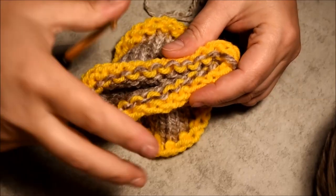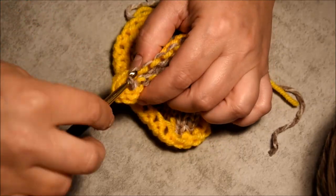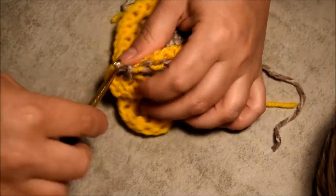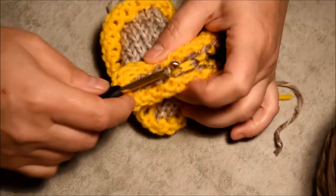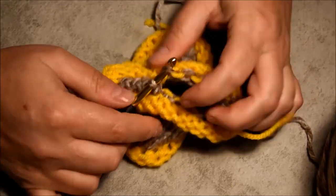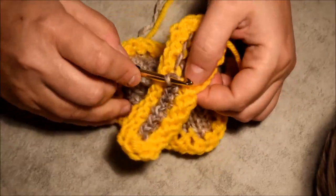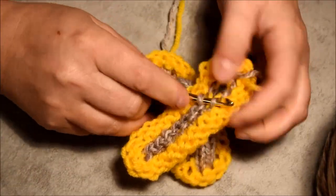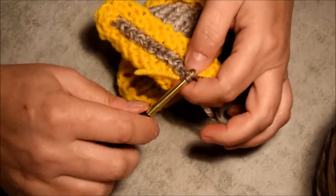Now it's time to close the tube, so you will see how handy the waste yarn is. It's very important to use waste yarn that is not the same color as your project yarn, so that way you go and grab one stitch at a time to close your tube. I use a hook number four, but you could go up to number five if you're more comfortable. Get all the stitches — make sure you get all of them, because you can get a dropped stitch and sometimes it's a little tricky to fix.